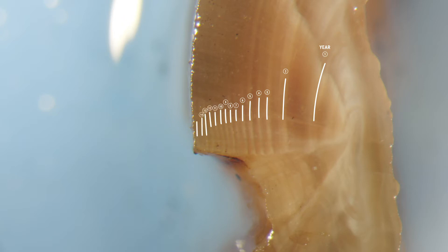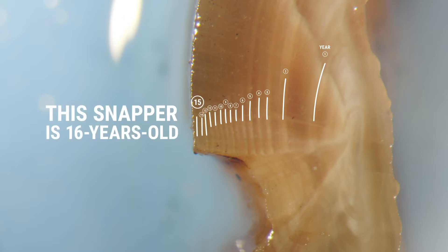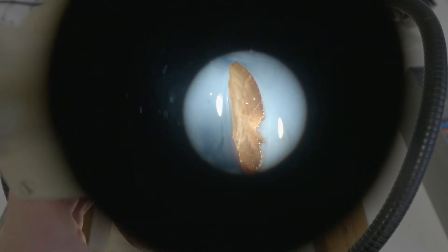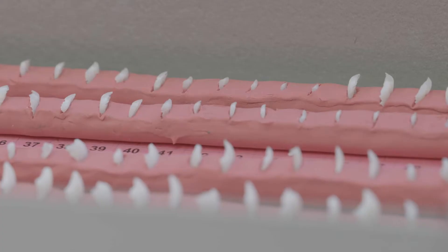What we're seeing here on this otolith is 15 rings wide, which would equate to 16 years old. It takes about 10 minutes to prepare and age an otolith, and we collected about 17,000 otoliths last year. If you do the maths, that's over 2,000 hours of otolith preparation and ageing.